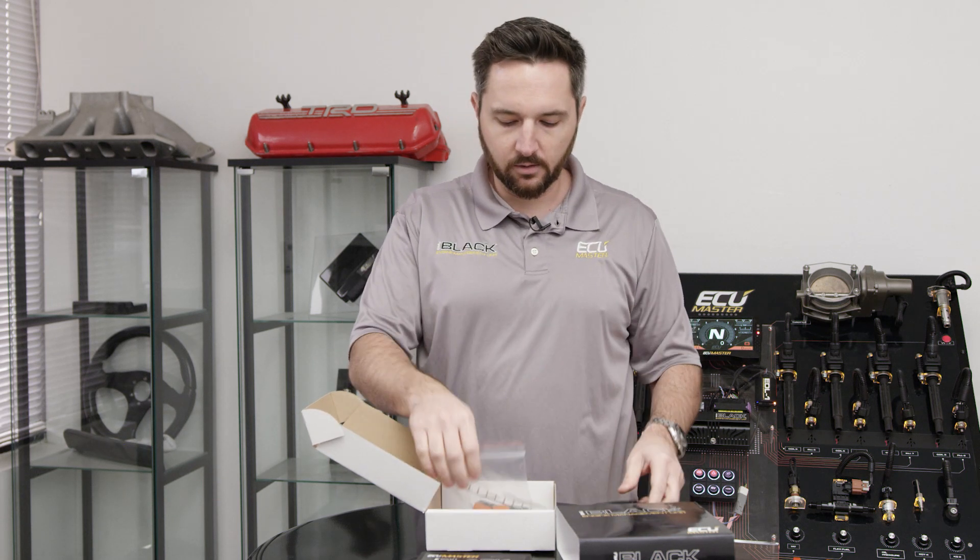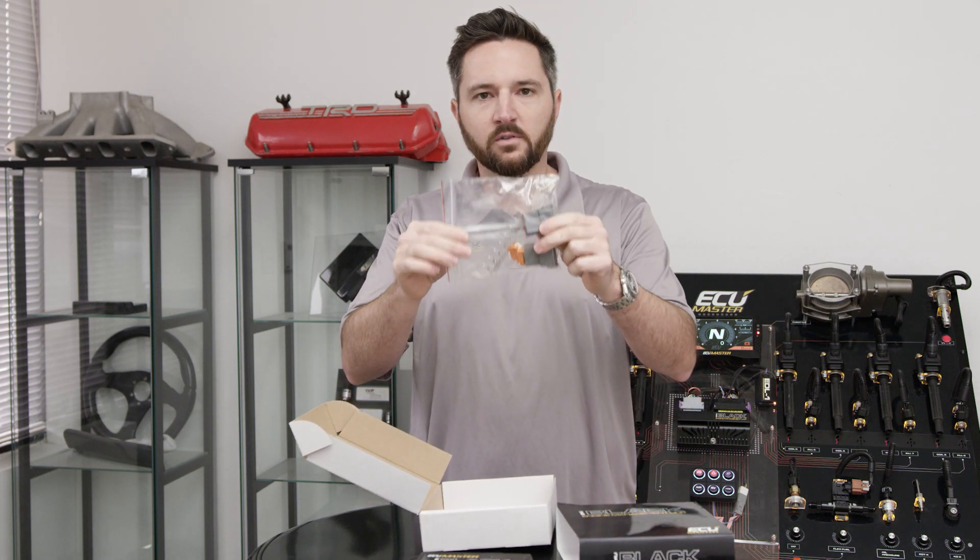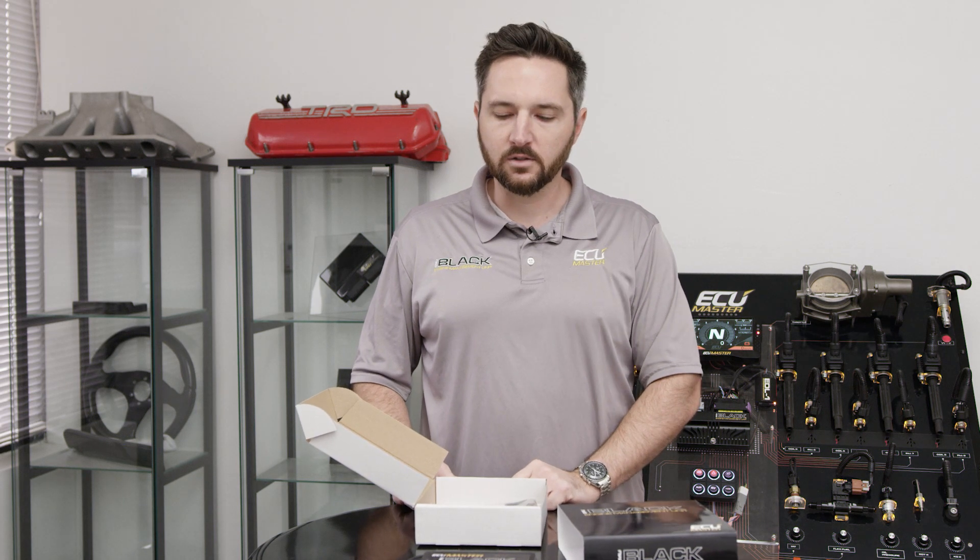USB cable included, connectors and terminals included for all the auxiliary features, and we include a flash drive with documentation, base map, pinouts — everything with it. So you can have all the documentation on hand super easy.